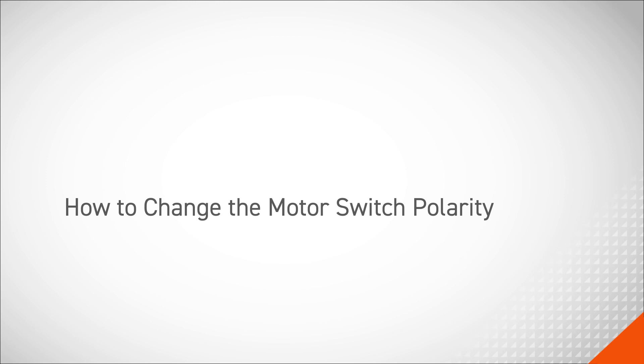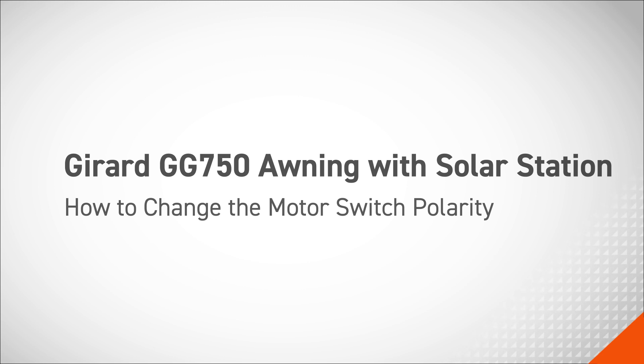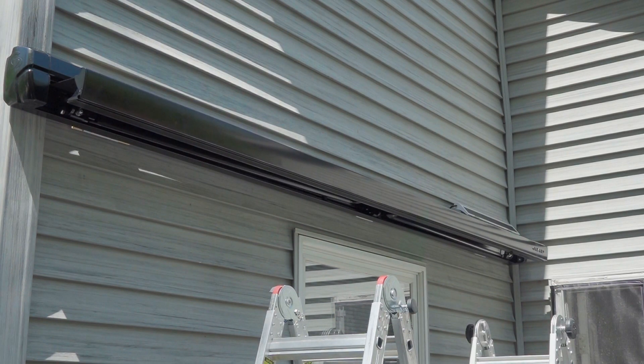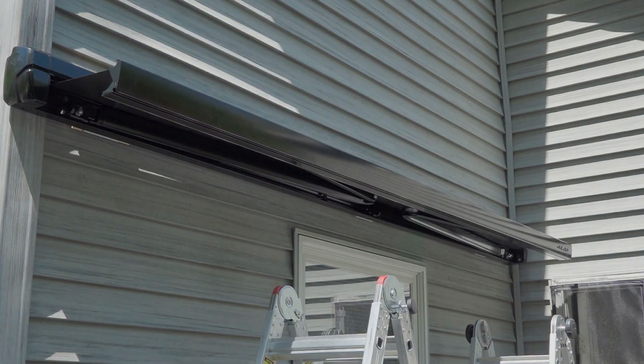In this video, we'll cover how to change the motor switch polarity on a Girard GG750 awning equipped with a solar station. If the awning controls work in the opposite direction of the corresponding buttons on the remote, then the polarity on the motor switch will need to be changed.